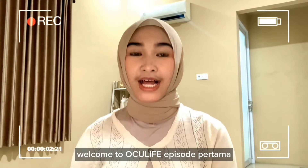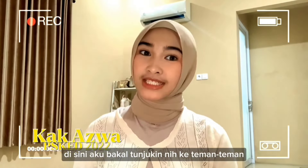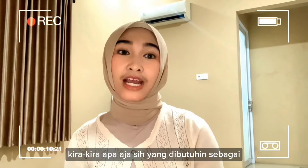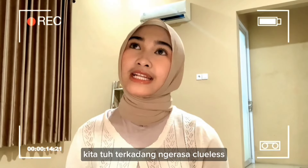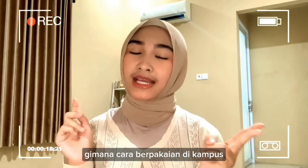Hai teman-teman, welcome to Aqualive episode yang pertama! Now I'm going to tell you about what you need as a new medical student. Because as a new student, we sometimes feel lost — what am I going to do? What is the way I'm going to manage campus life? And so on. See you until the end. Let's go!